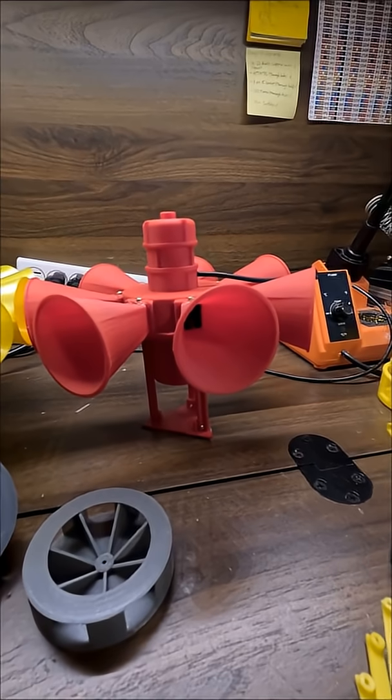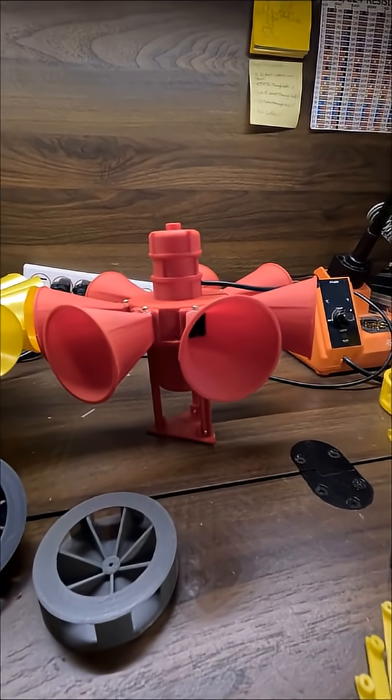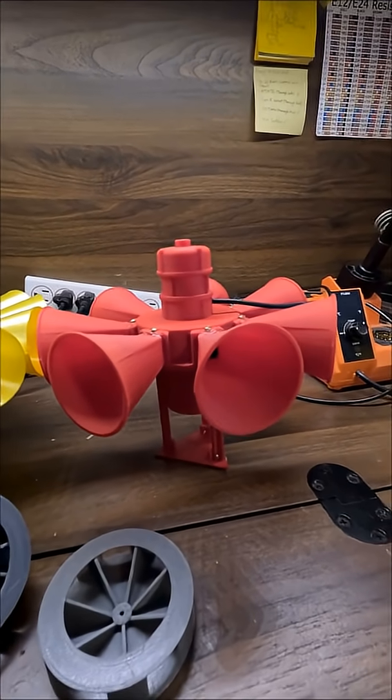And my gosh, does this thing have an awesome wind-down. It quite literally has the longest wind-down of, I think, any of my many sirens. So we'll hear that in just a second.